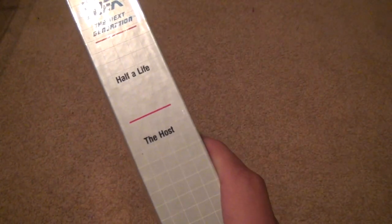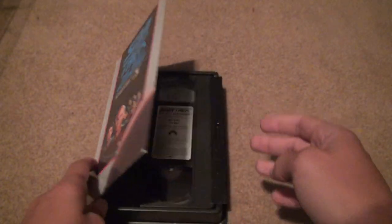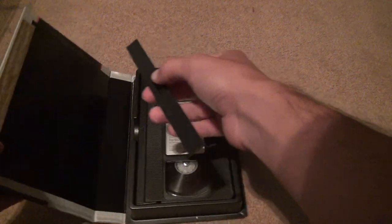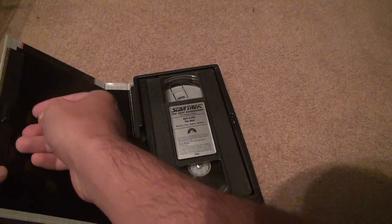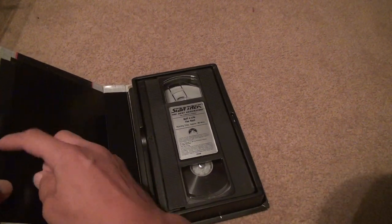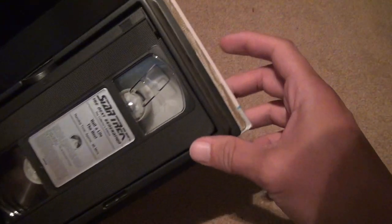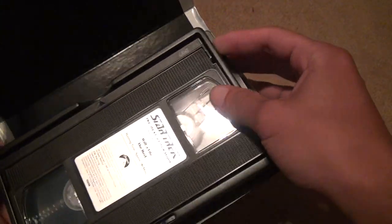Here we are with 'The Host.' This one feels like it's falling apart inside, and once again this piece stuck right off. The worst thing ever was to invent a piece like this — whoever's idea it was, it was a really stupid idea. If you look on the outside, it's really falling apart too on this one.